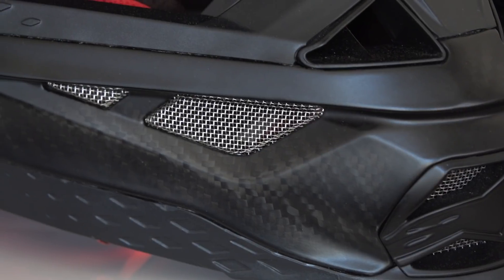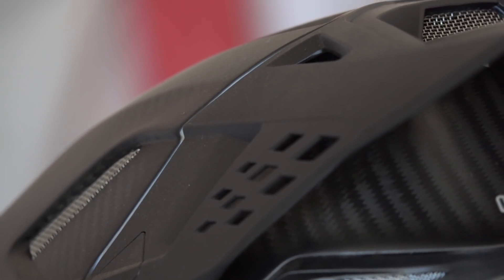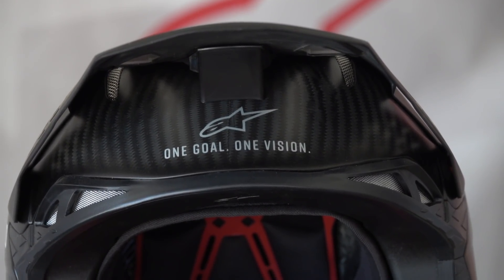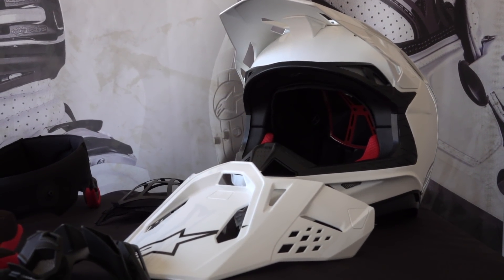Another very unique feature of the Alpinestars M10 helmet is its visor release system. This system was designed to dissipate energy and release the visor at any different angle of impact with significant force.